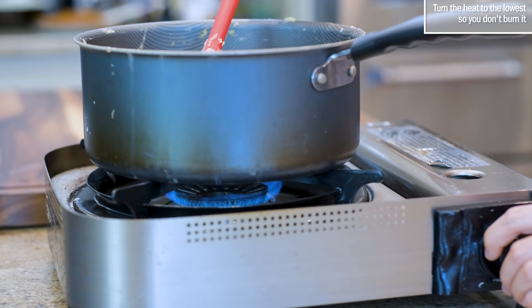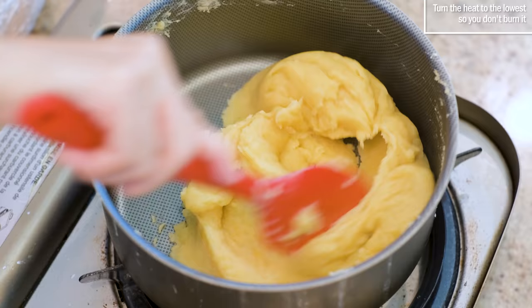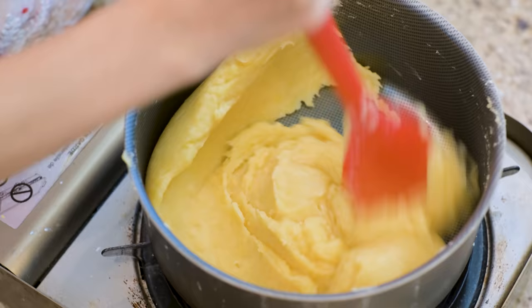Now you have to turn the heat to the lowest so you are not burning it. This is my least favorite part of the cooking because my arm gets so sore.